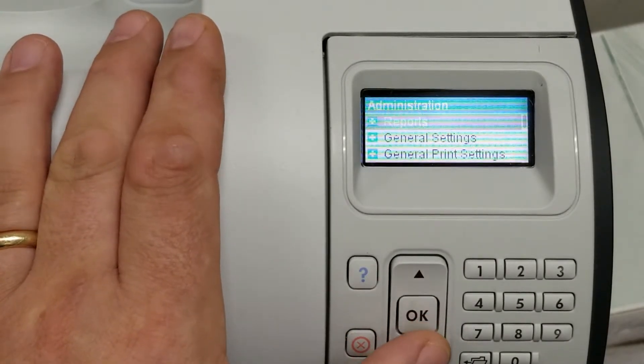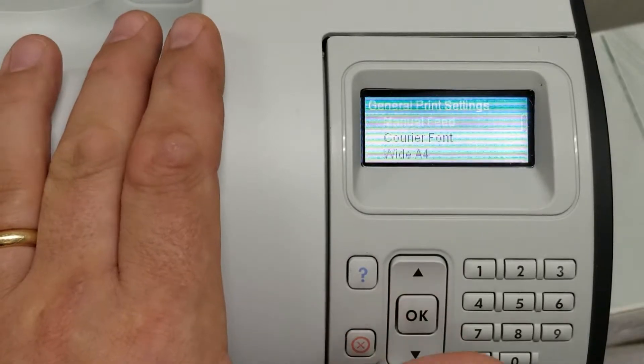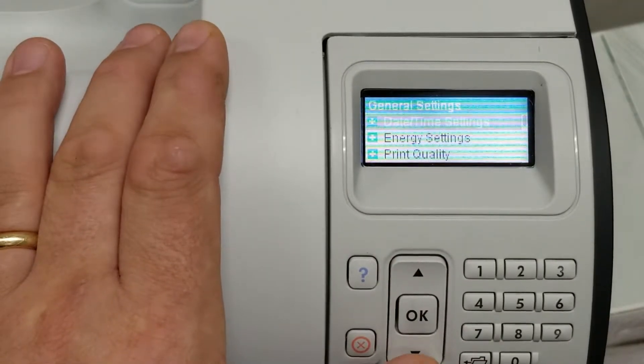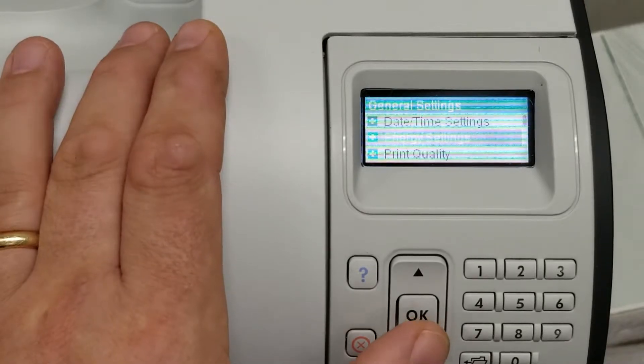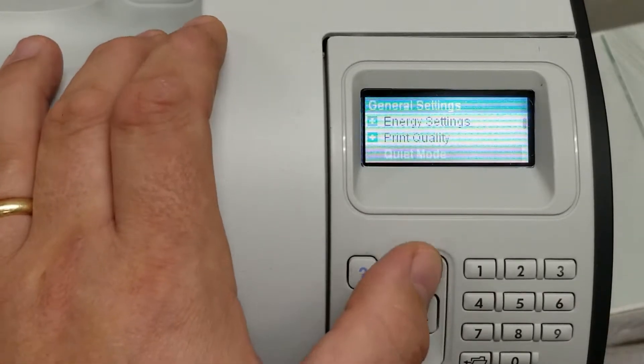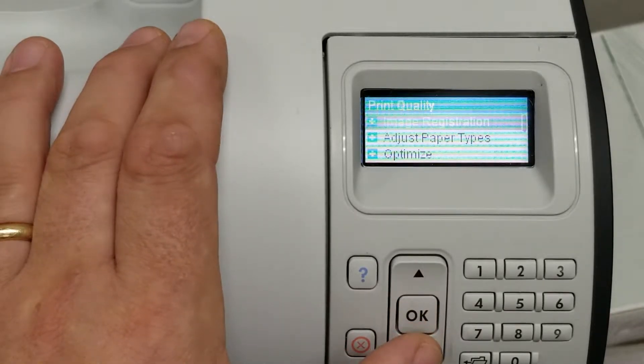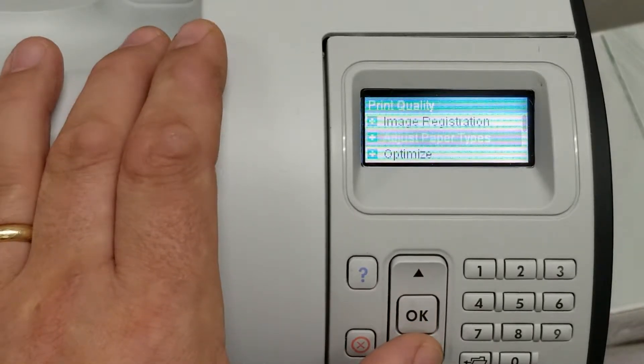From there, we're going to go into General Settings. The next one down will be Print Quality. Go into Print Quality, and the menu we're going for here is Adjust Paper Types. This is where we can change the attributes of everything.